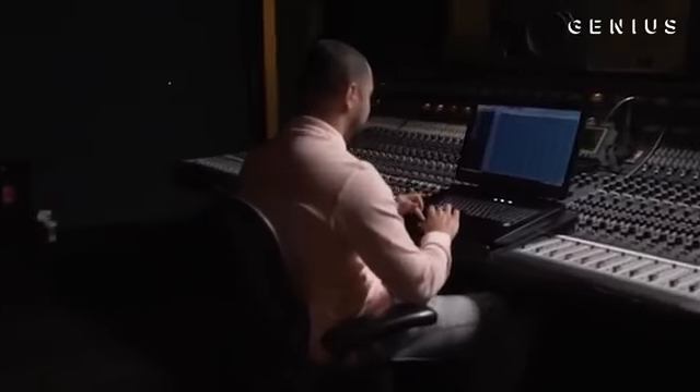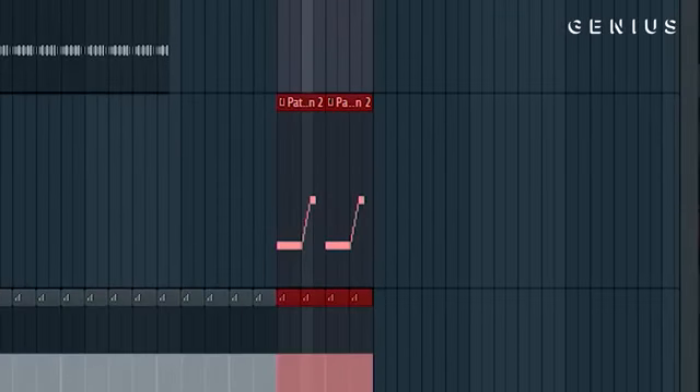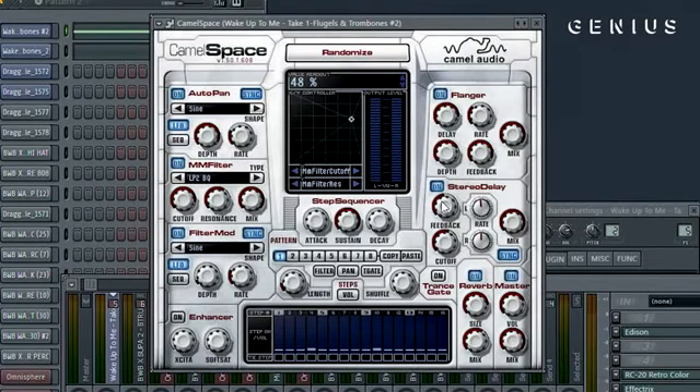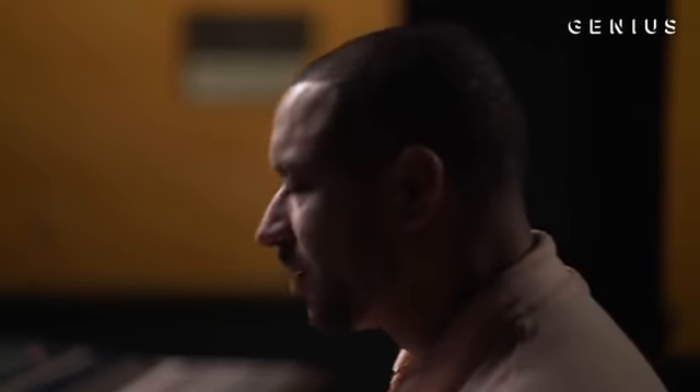At the end of the record, we added this effect to make everything sound dark. The brass is essentially warping through this effect called Camo Space over top of the brass, and that's what gave it that whole effect. We kind of added all these elements — the brass, all these melodies, all these drums — and we felt like the beat was full, the beat was complete. So this is what the whole song sounds like together.